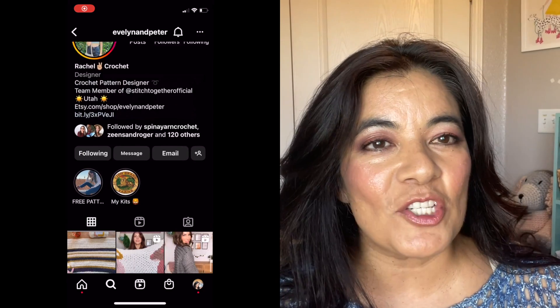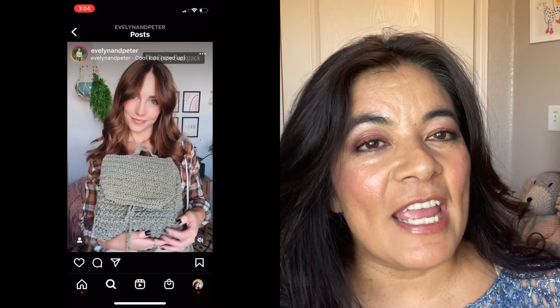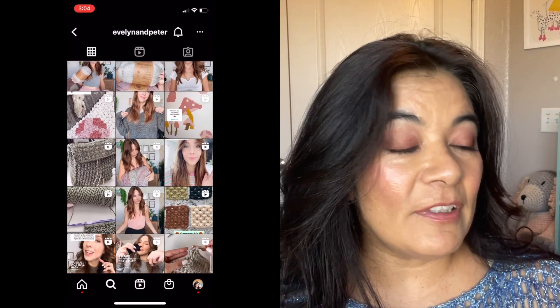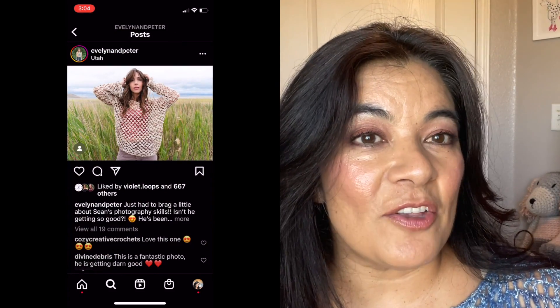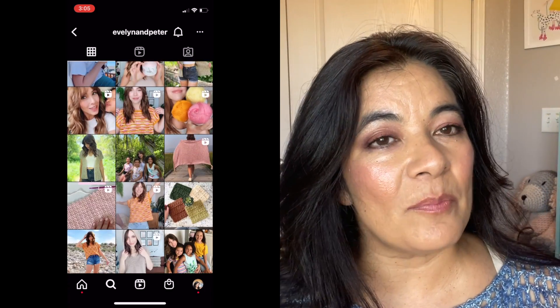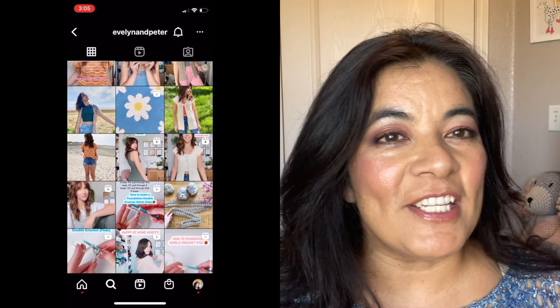The third pattern designer I recommend is Evelyn and Peter. She has an amazing YouTube channel and gives tutorials on all of her designs. She has lovely, simple designs — anyone can follow any of these pattern designers, and Evelyn and Peter is no different. However, she actually sells hers through Lion Brand as well, so you can get all the yarn she uses with the pattern in a kit from Lion Brand. If you become a follower on Instagram, she lets you know when they go on sale. Evelyn and Peter has such an amazing spirit. Her main design focus is garments and simple blankets with some color work.